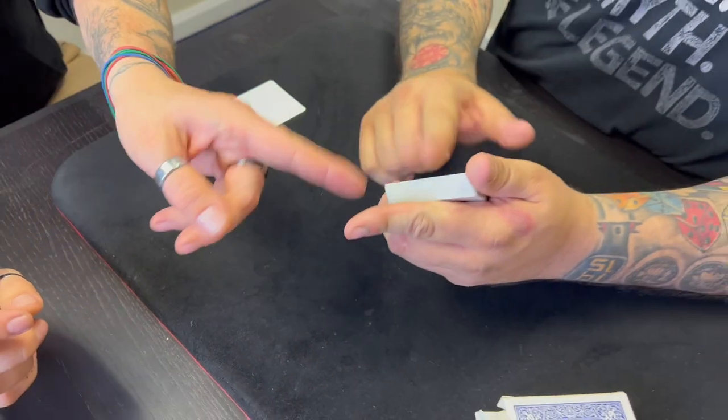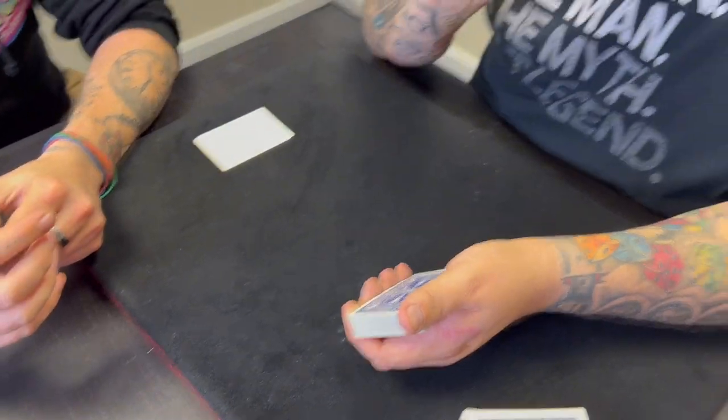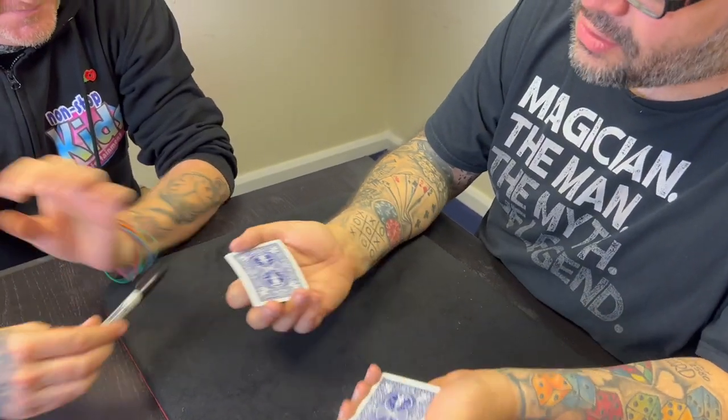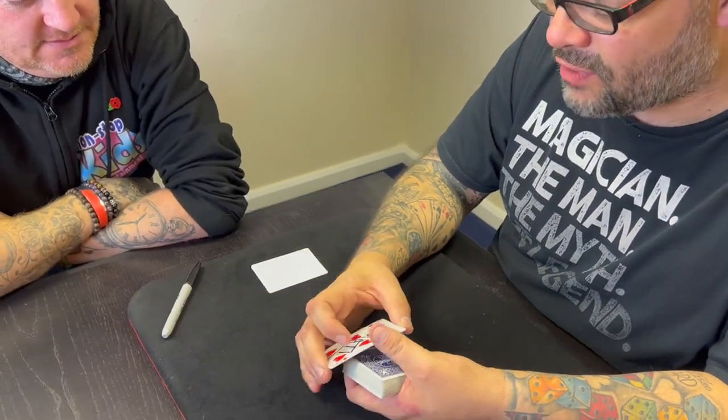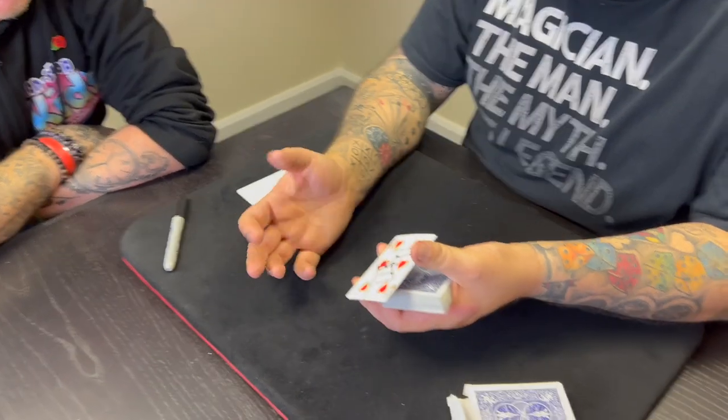Have you heard of something called a transposition? I've heard that word, yeah. It's the idea in magic of two things changing places. So if I put this card over here and another card over there and they change places, that would be a transposition, right? Right.